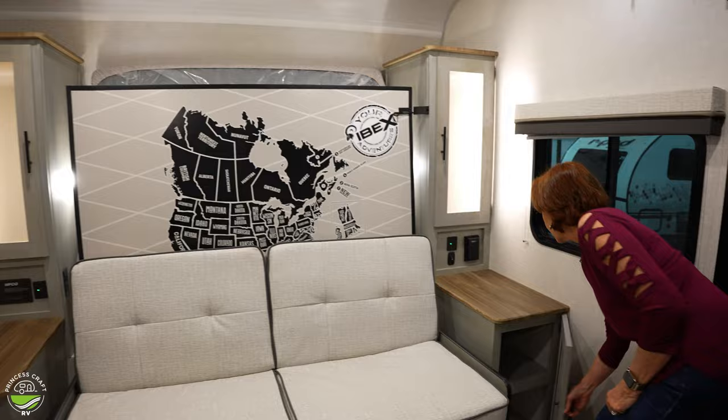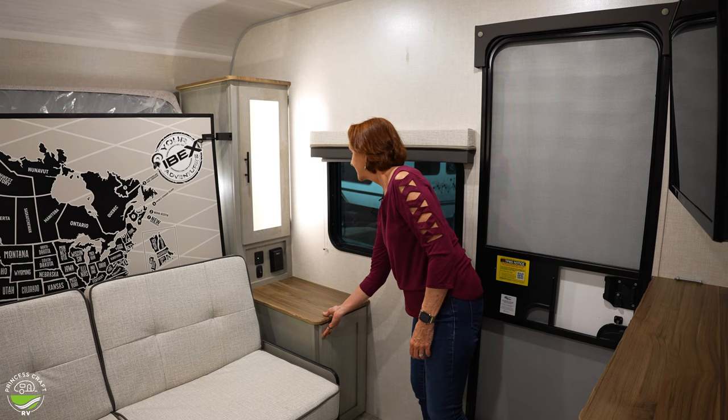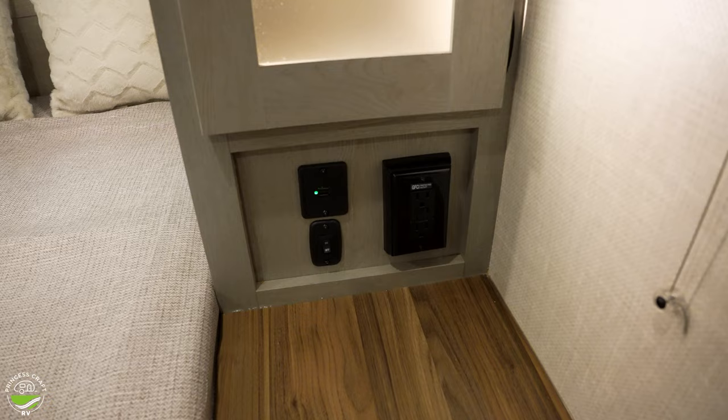This side doesn't have storage underneath the side table, but the other side does. So let's take a look over there. Right over here, you've got two cupboards — they're about two feet deep, so it's no small space. The same things on top with the USB, the 110 plug, and the switch for the lights.